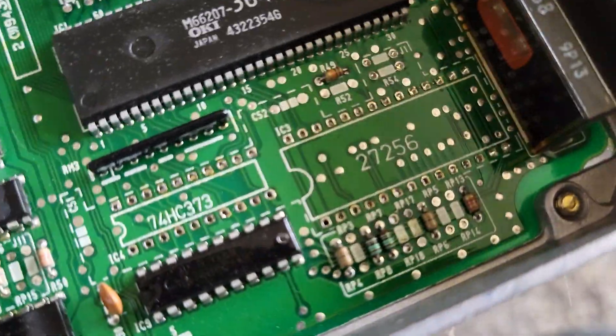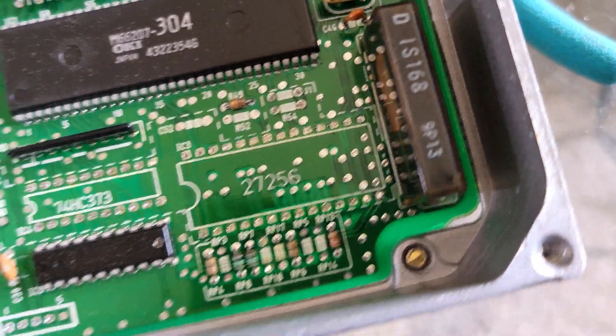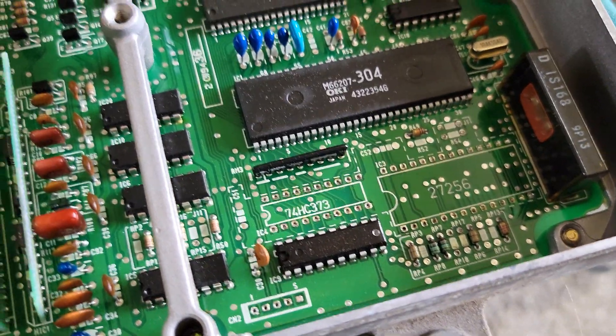Alright, here we go. First step — everything is desoldered now. It's time to just put the parts in and solder it in.